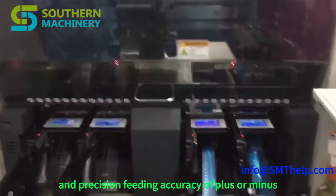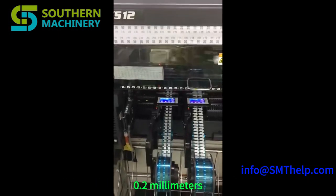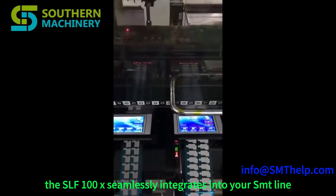With its compact design and precision feeding accuracy of plus or minus 0.2 millimeters, the SLF-100X seamlessly integrates into your SMT line.